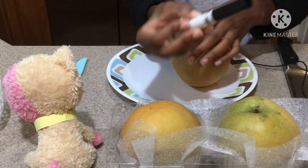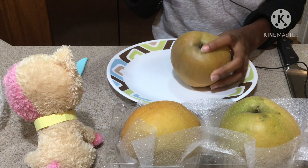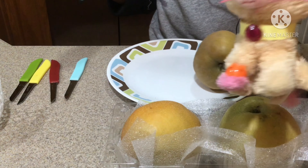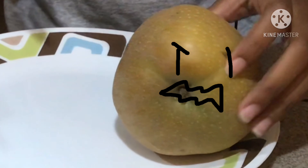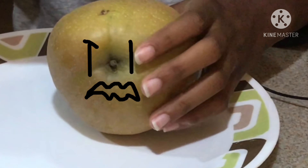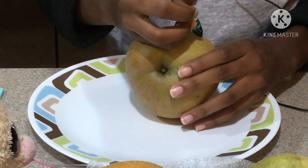Hello everybody, my name is Annabelle and today we're doing something that probably someone's done before, but something we haven't done before on this channel. We're gonna be carving apple pears. I don't know how I feel about it, but we're carving them because they're big. We're gonna open up this.